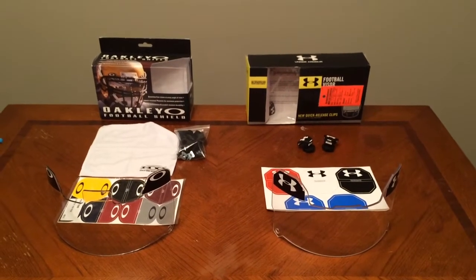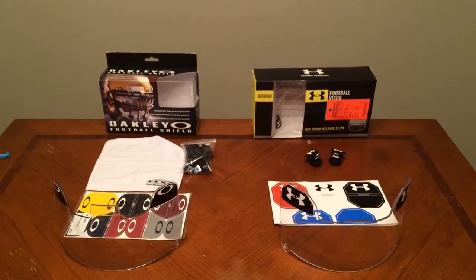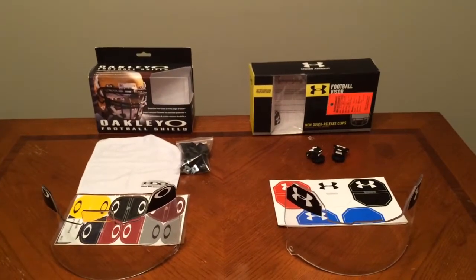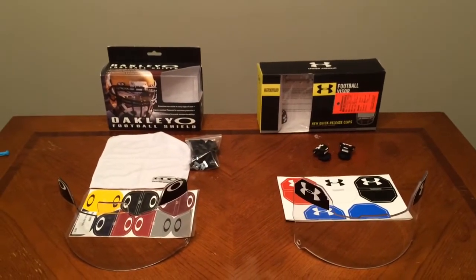Hey, what's going on YouTube? Mr. Football here, and today I have a comparison review video on two football visors. I have the Oakley Football Shield and the Under Armour Football Visor.